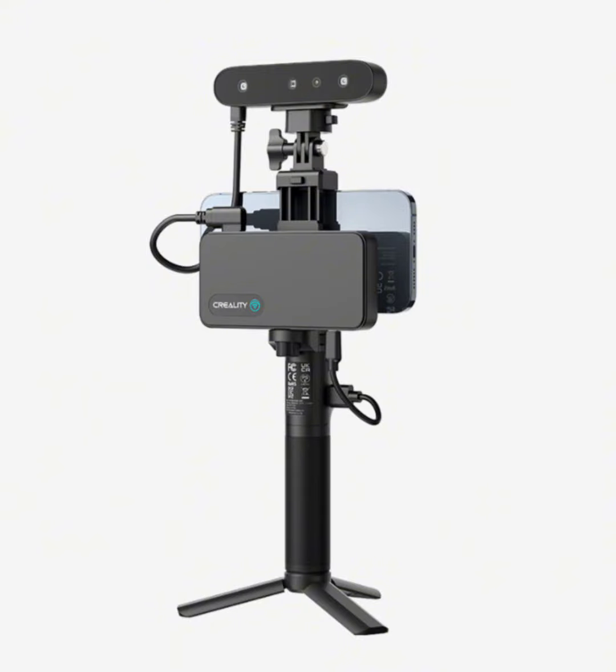With just one click, even novices can effortlessly start scanning and modeling without complex technical knowledge. Begin your scanning journey with ease and quickly achieve stunning results. Weighing only 105 grams, the Ferret Pro is lightweight and portable, allowing you to scan anything, anywhere.